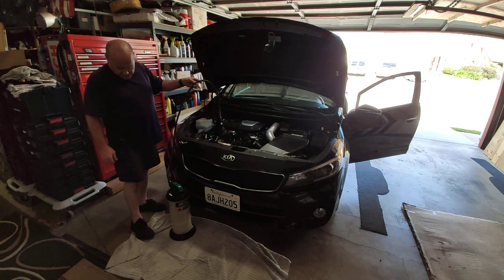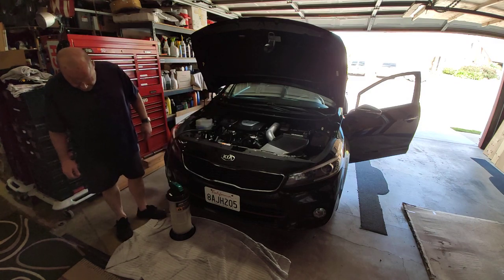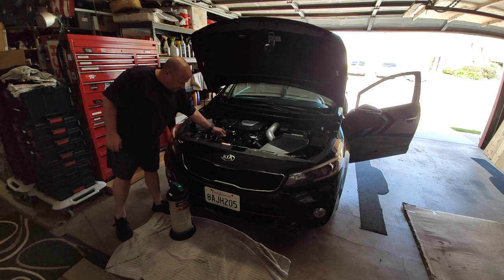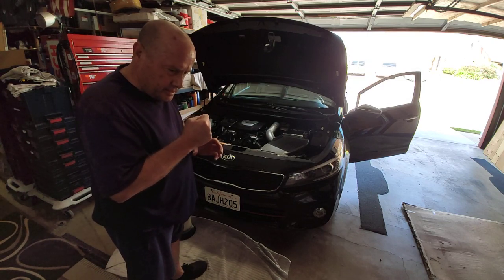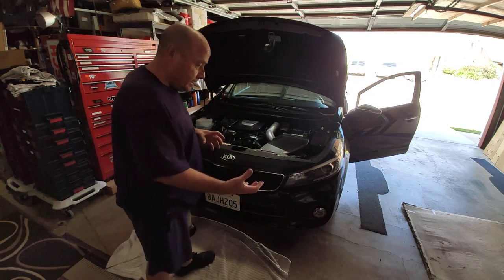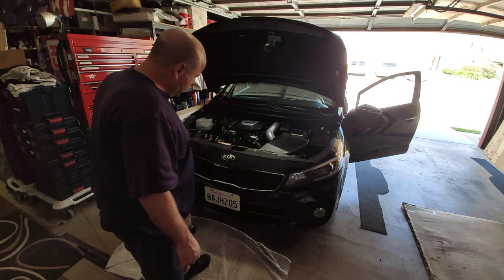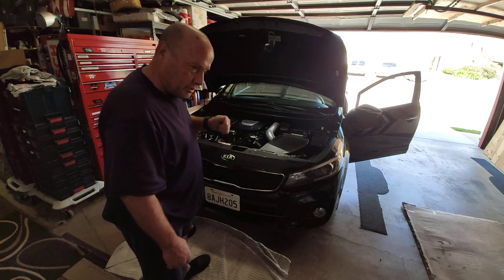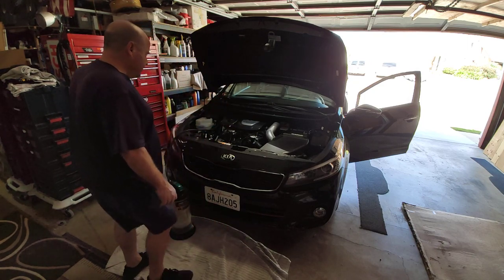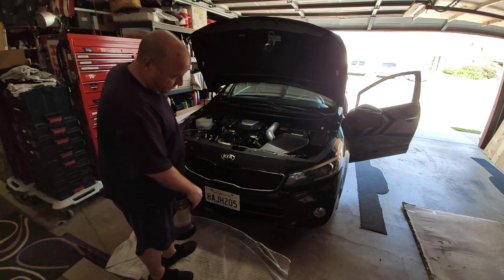Oil is being extracted, being sucked out. I'm going to let this thing do its thing — should take a couple, maybe three or four minutes. Then I do like what you do with a shake: you get down to the bottom, take the straw, and suck around the bottom of the cup to get all that remaining shake out. I do the same thing with this. When it's all done, I'll pump it up a couple times to get some vacuum rolling, then move the hose in and out to get all the little droplets left over for maximum extraction. This is so much easier than getting underneath, especially if your car is lowered like mine.